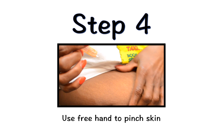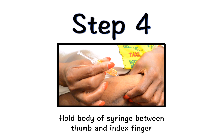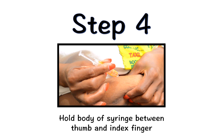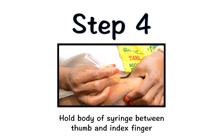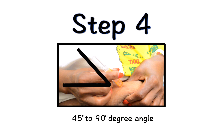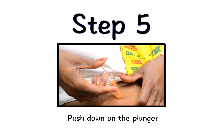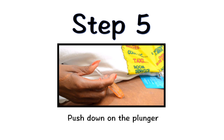Use your free hand to firmly pinch the skin you've previously cleaned. Hold the body of the syringe between your thumb and index finger. Do not hold or push on the plunger while inserting the needle into your skin. Use a quick motion to fully insert the needle straight into the pinched skin at a 45 to 90 degree angle. When the needle is inserted, you can release the pinched skin. Push the plunger down, injecting all of the Neupogen.